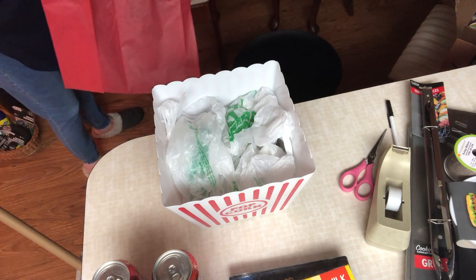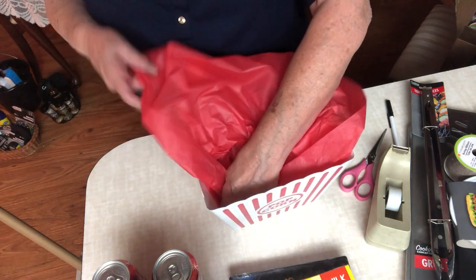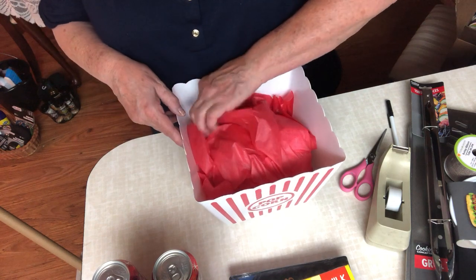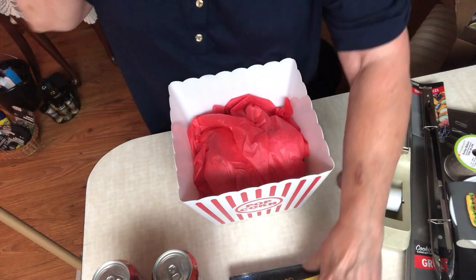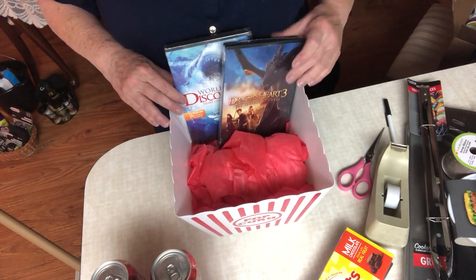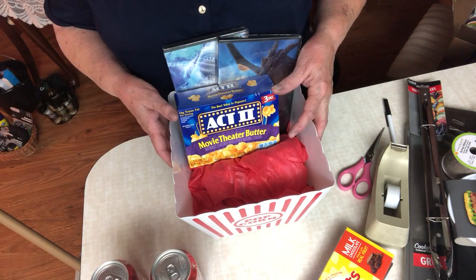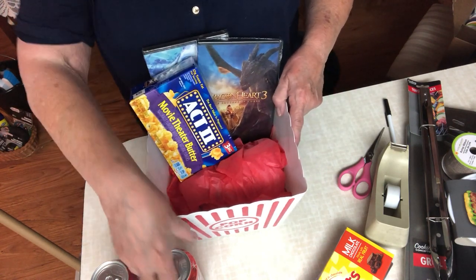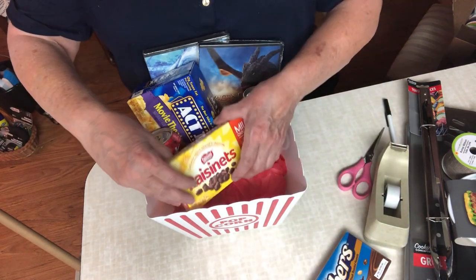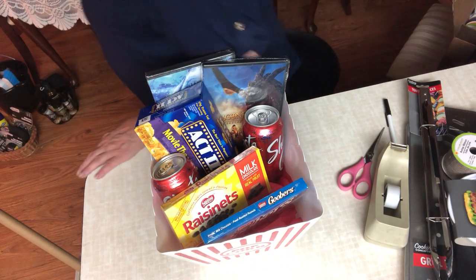I'm also taking a couple of pieces of tissue paper — I only have one in red so that's what I'll use — and putting that on top, kind of tucking it in. Then I'm going to place my items: the tallest things are the movies so they'll go in the back, then the box of movie theater butter popcorn, and then the two bottles of soda, one on each side. Then the package of Goobers and Raisinets. Isn't that great?